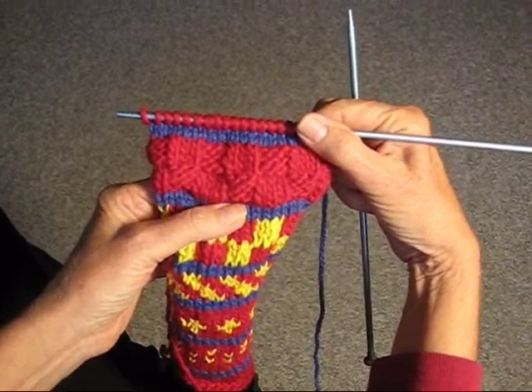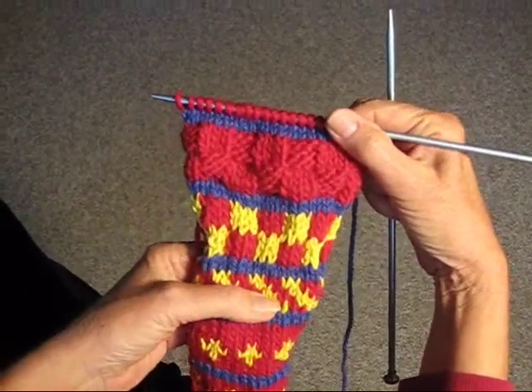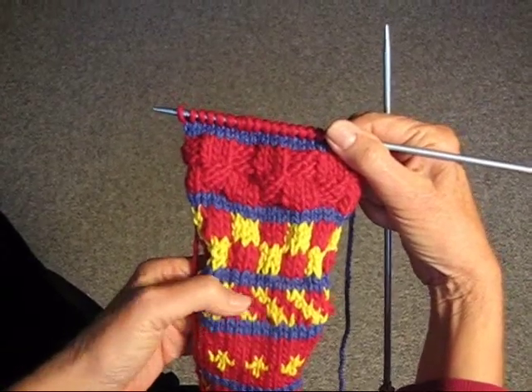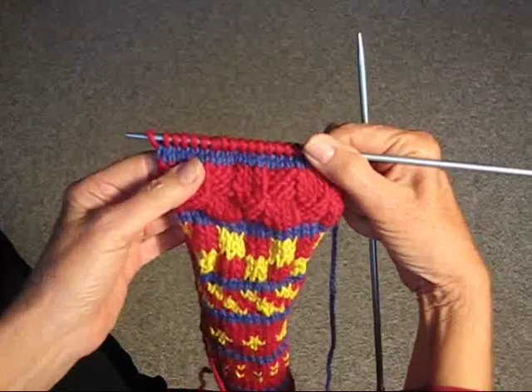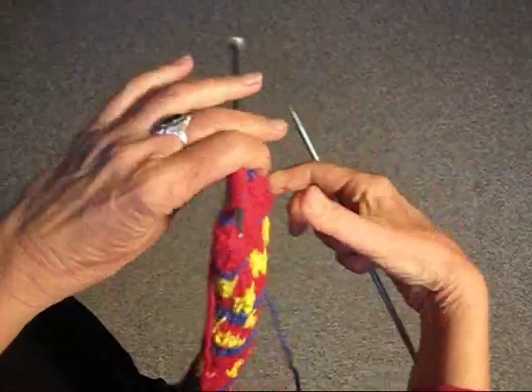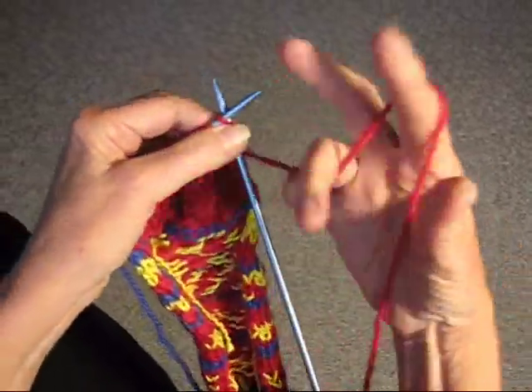You know how to do the checkerboard rib — now I'm going to show you how to do a diagonal rib. It's similar to the diagonal we did before, but there we used two colors and now we're just going to use one. I started by knitting one row plain.